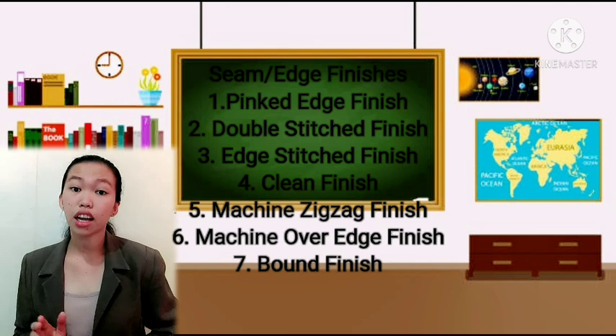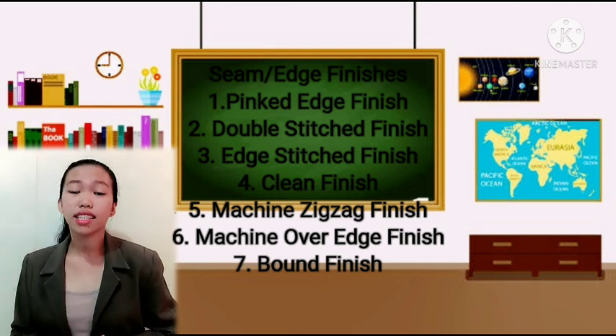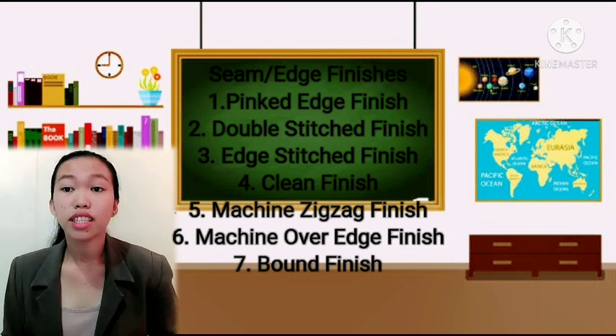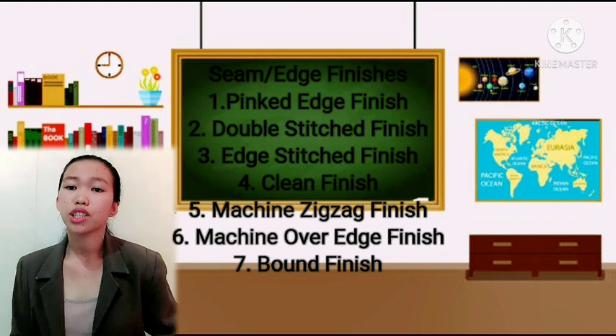Adjust the zigzag stitch length depending on the type of fabric. Small zigzag stitches are used on fabrics that fray easily.